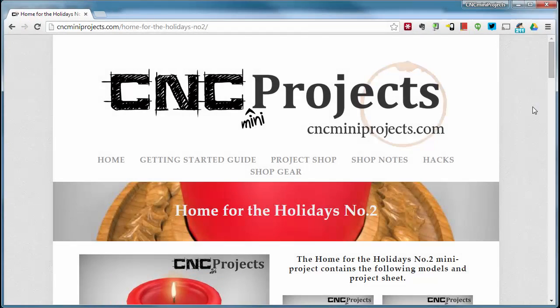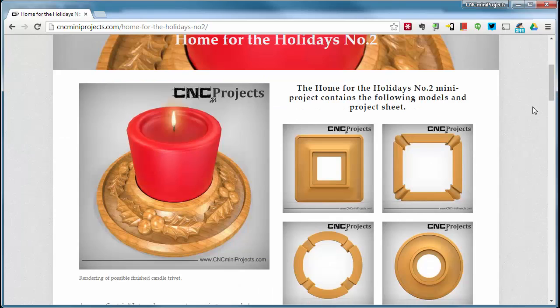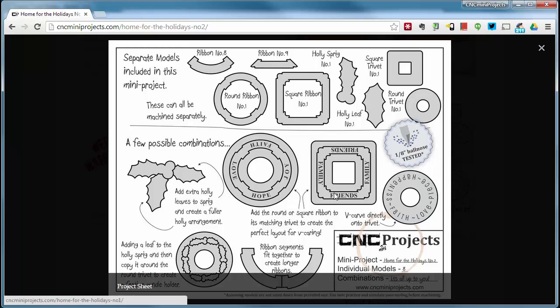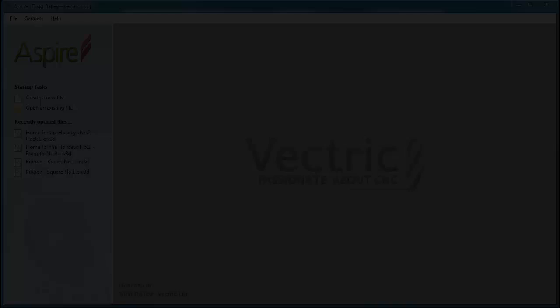This short video is going to show you how to use the Home for the Holidays Number 2 mini project to create a layout similar to the project sheet — somewhere between the trivet candle holder with holly and the one with the round ribbon. Since we're using Aspire, the 3D clip art for the round ribbon is actually a group of four components in a circle that line up perfectly. If you're not using Aspire, you can just lay out the two ribbons using ribbon number eight.